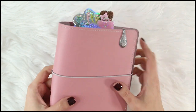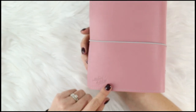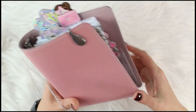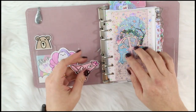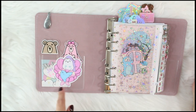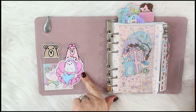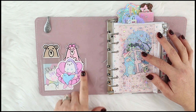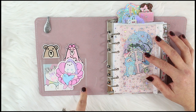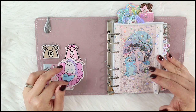This is an A6 rings planner from my shop, saltykatie.co. It is the blush leather, which is like a pink with a gray undertone, so that's why I've got gray elastics and stitching. For my personal planners with pockets, I use Target Dollar Spot pockets or some pockets I get off Amazon — I'll link those down below in case you can't find the Target Dollar Spot ones.